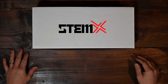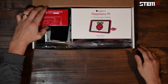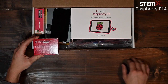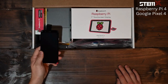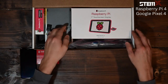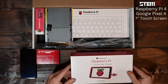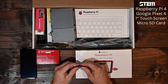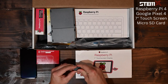Welcome to your StemX Stem Kit. In your kit we have a Raspberry Pi 4 Model B 2GB of RAM computer, Google Pixel 4 end-user device, Raspberry Pi 7-inch touchscreen display, and your Raspberry Pi micro SD card with loaded software image.